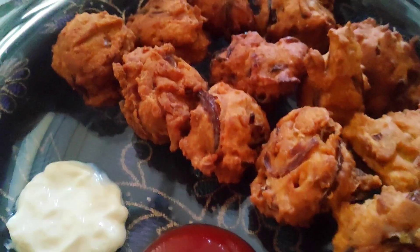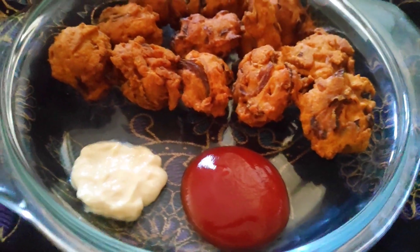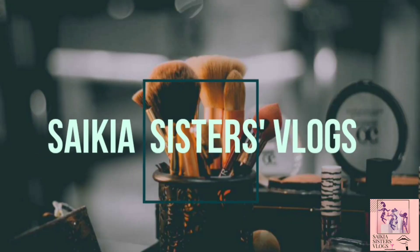Hi everyone and welcome back to our channel. Today we are making crispy onion pakoras inspired by Chita Shri Bas Kitchen. So let's start.